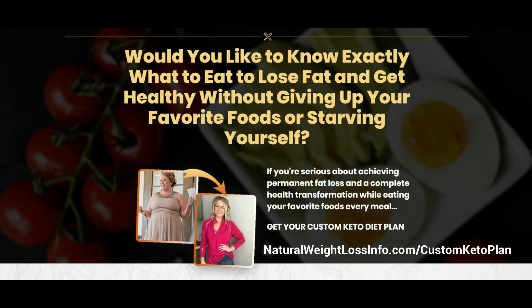Would you like to know exactly what to eat to lose fat and get healthy without giving up your favorite foods or starving yourself? If you're serious about achieving permanent fat loss and a complete health transformation while eating tasty meals like ribeye steak with roasted garlic and butter, click the button below now and let's do this!